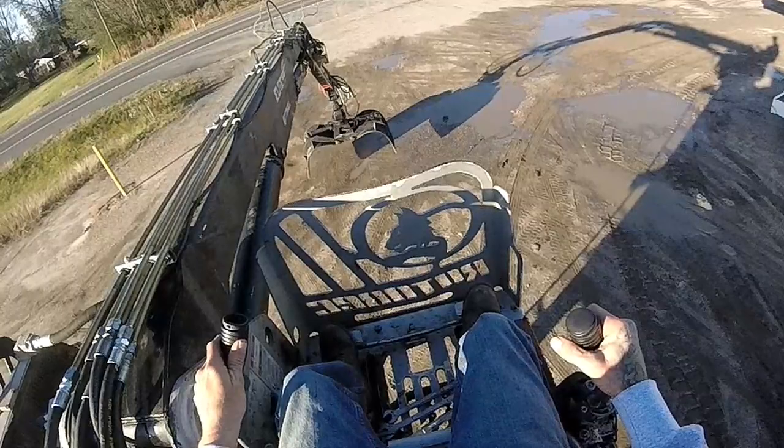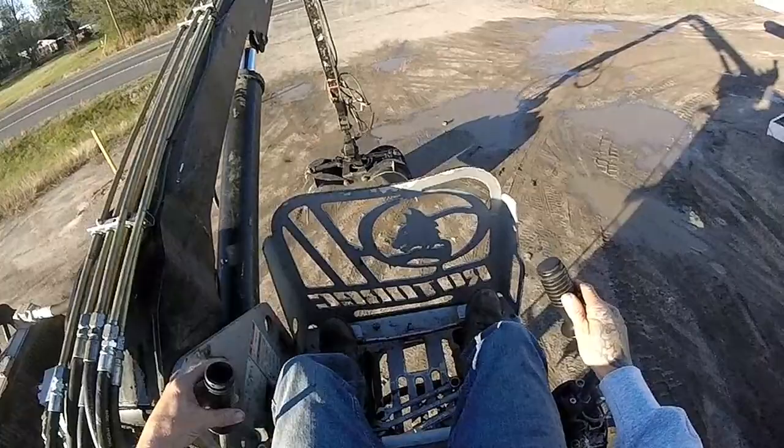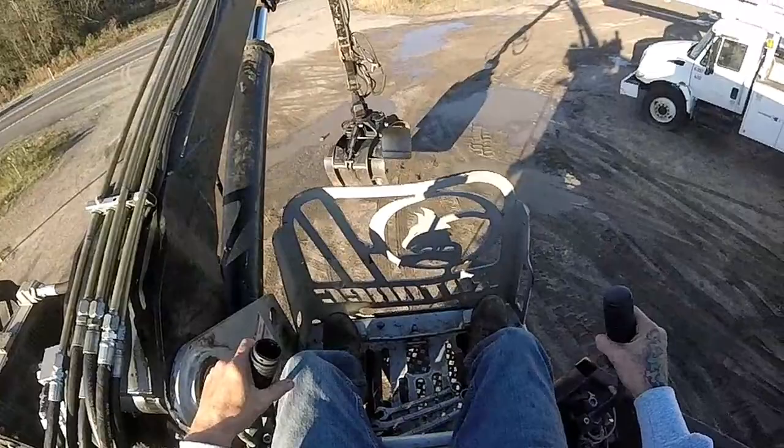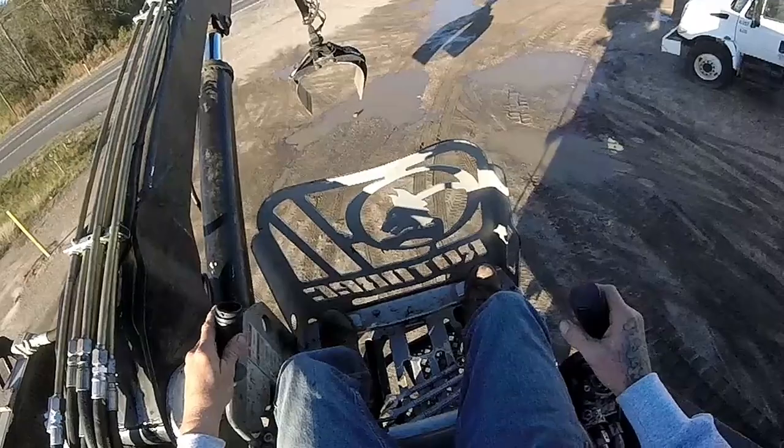The system is starting to get warm now and everything is starting to smooth out. Normally we have a trailer back here but I thought it would be easier to show you with the full range of motion.